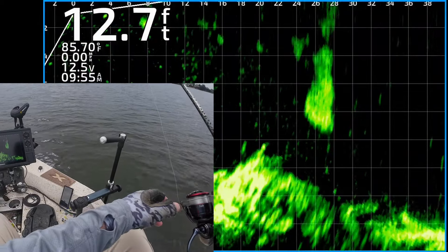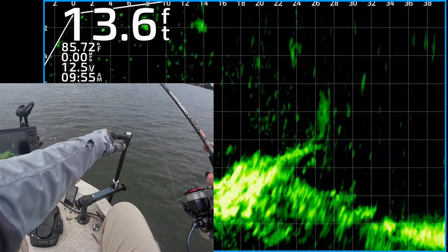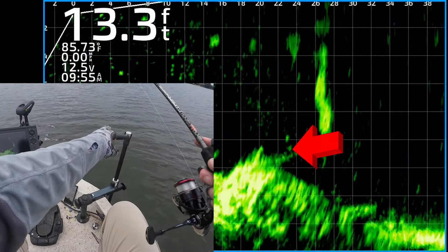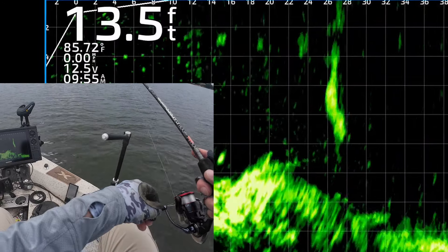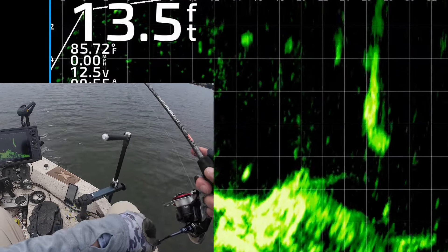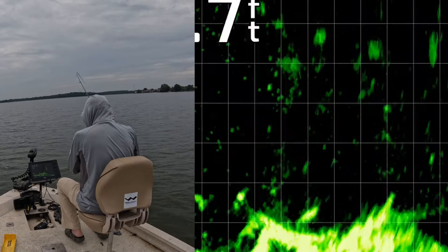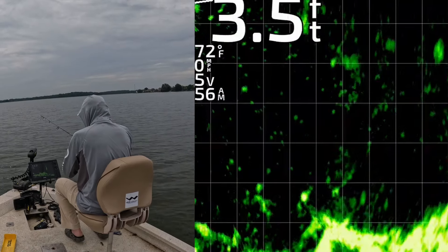I don't really see any fish specifically on top of the brush, but I think there are some mixed in there. You can see the return — I'm gonna bring it right on top. There's one fish suspended above. One of them's about to get it — got that one, you can see him on the top of that brush.